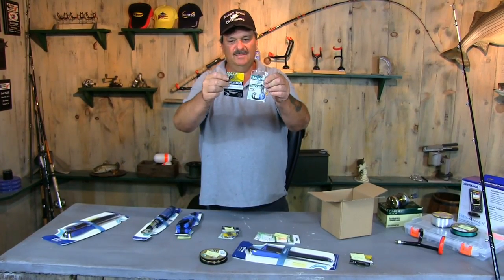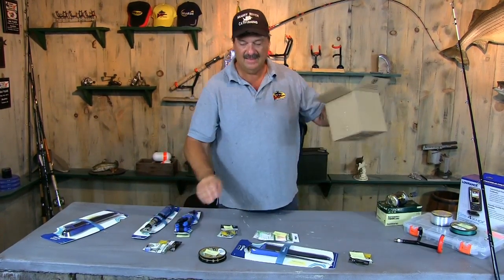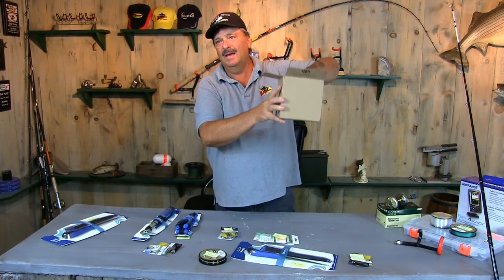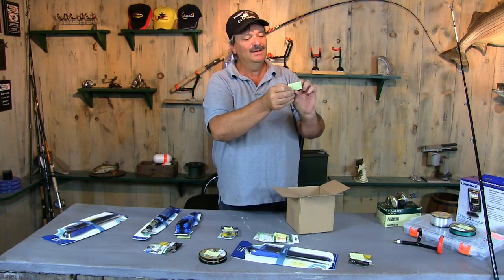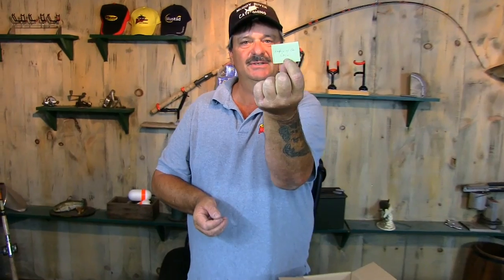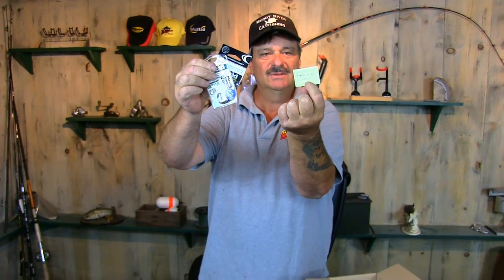And another pack of hooks and swivels. The winner is Anglers of the Corn. I don't know who you are, Anglers of the Corn, but we appreciate your entry. And this is what we will send you — Mustad hooks and Mustad barrel swivels.